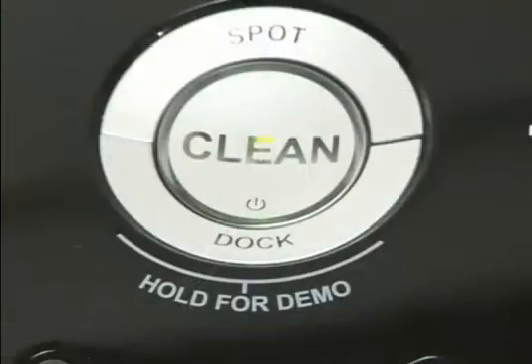Roomba's clean light will flash green for several minutes. When the installation is complete, the Roomba will beep and the clean light will stop flashing. Do not remove Osmo until the installation is complete.